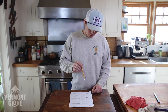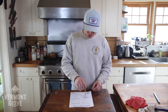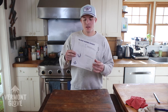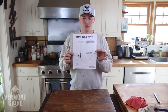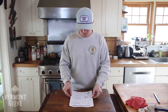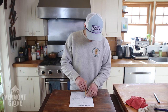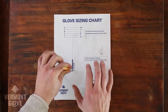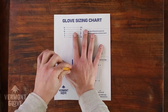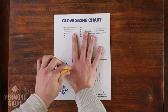First, we're going to take a pencil and put it eraser side down in the crotch of the finger on the 8.5 by 11 sheet of paper that you need to print at 100% scale off our website. Put your pencil down with the eraser down so it doesn't move, and then place your hand on the paper and move your hand until the crotch of your thumb hits the pencil.